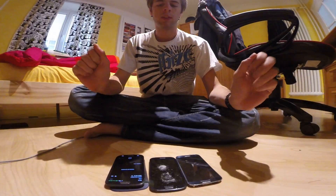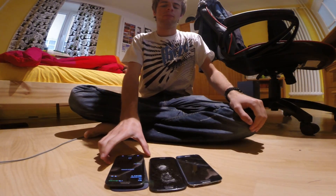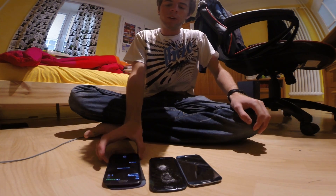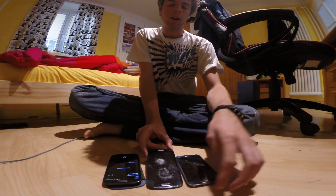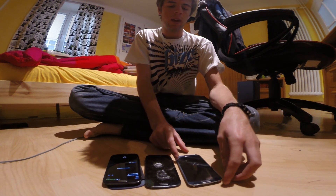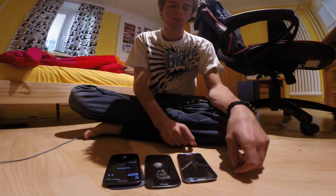Alright guys, so what we have here is my current Galaxy S3 phone, this is the S3 broken screen, and this is the S4 broken screen.